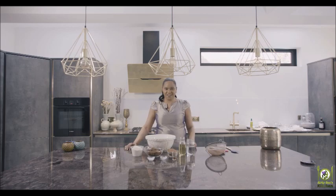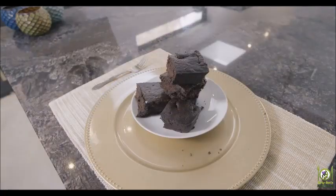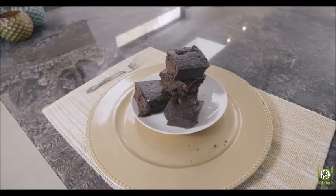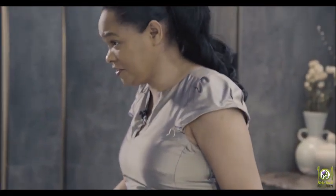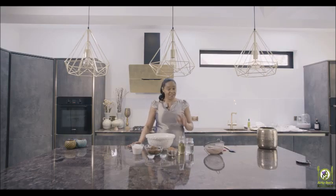I'm Curly Sue and welcome to Curly Sue's Kitchen. Today I'm going to be making for you some vegan brownies. Now I know some people, the minute they hear the word vegan, they think it's not going to taste good. I promise you these are going to taste amazing and you will not miss the fact that there's no eggs and no dairy in these brownies.